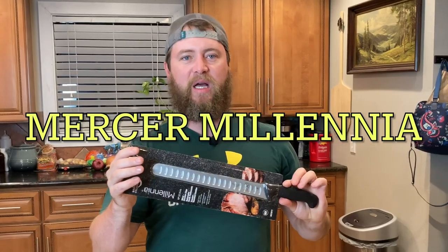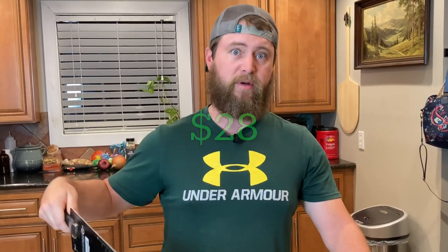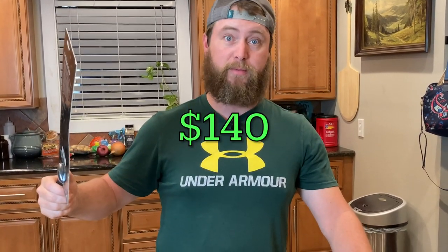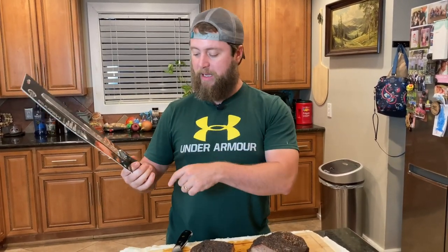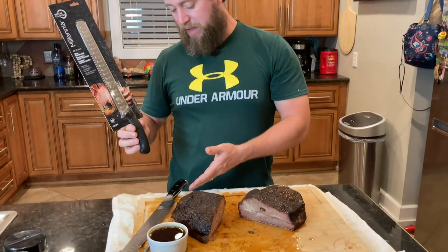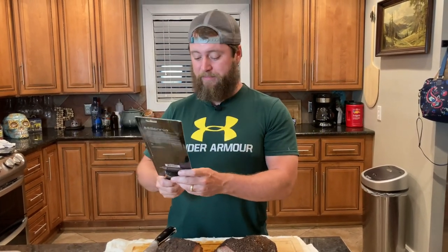This is the Mercer Culinary Millennia — I like the name. This is the cheapest one on Amazon, about 20 bucks, maybe 30. Definitely not 150 or whatever I paid for this one. It actually looks pretty good. It's got the same kind of little divots down the blade. It's got a black handle — this one's made out of plastic, while this one's made out of some kind of carbon composite awesomeness that has a great feel in your hand. This thing feels like if you drop it, you might break it. But it's metal and it's been sharpened, so I'm sure it'll cut.